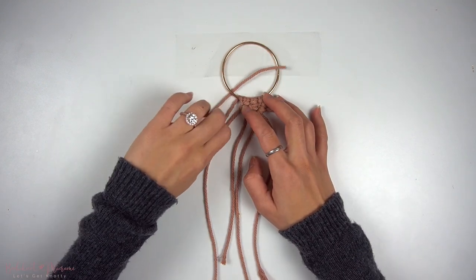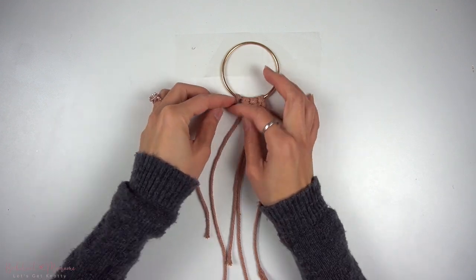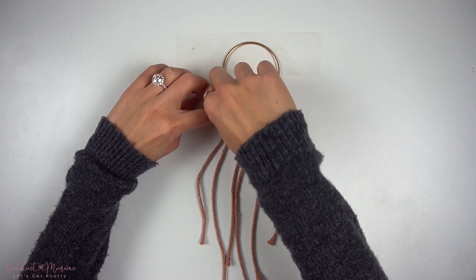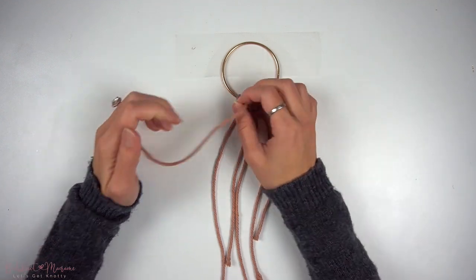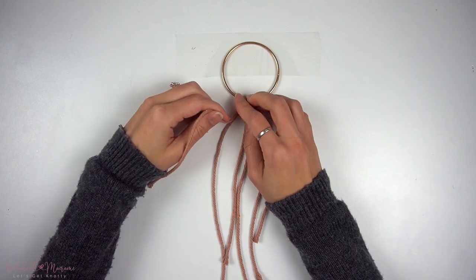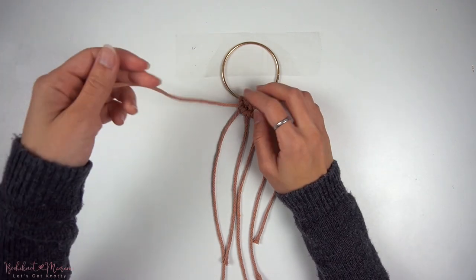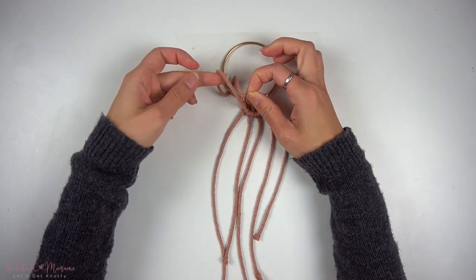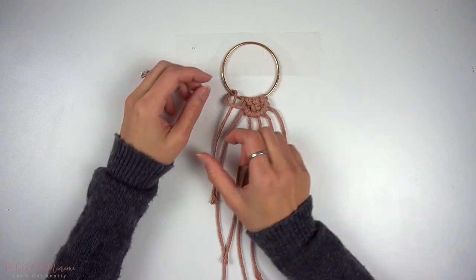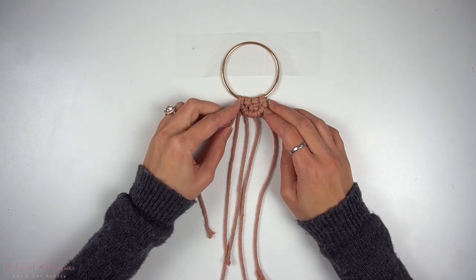Take the cord and wrap it from top to bottom through the back of the ring and then pull it through the loop on the right side. Then take that same cord end and go from bottom up from the back, then through the front at the top and through the loop. Pull on the cord end to tighten.